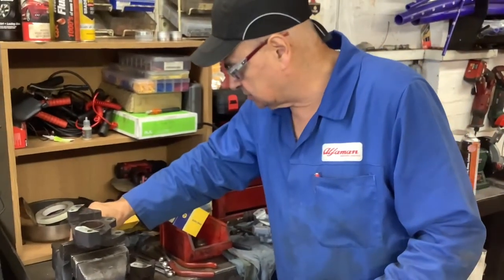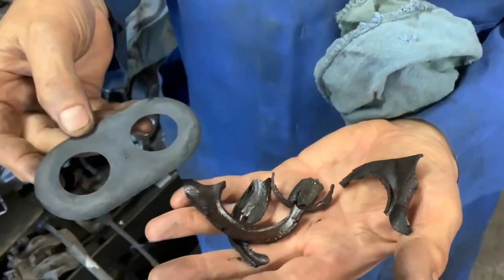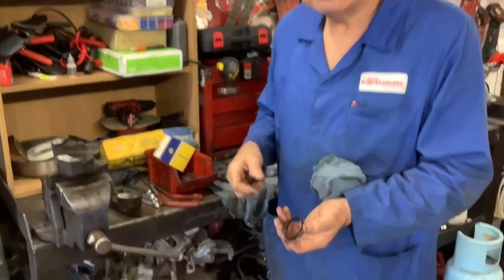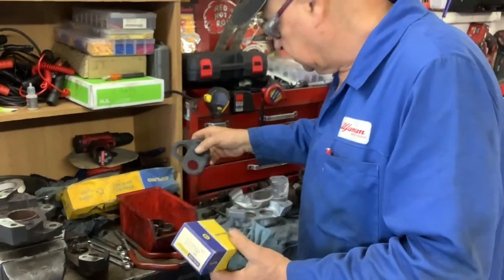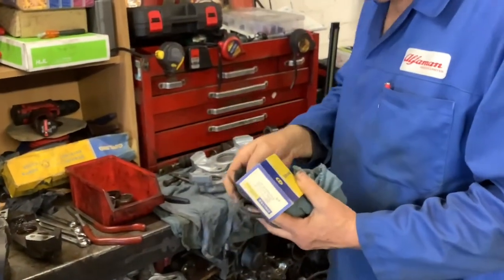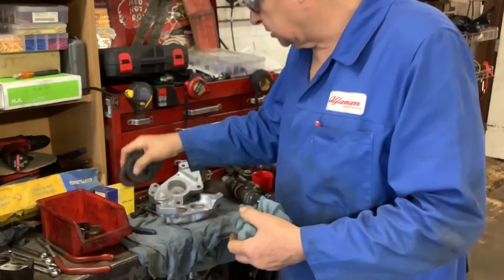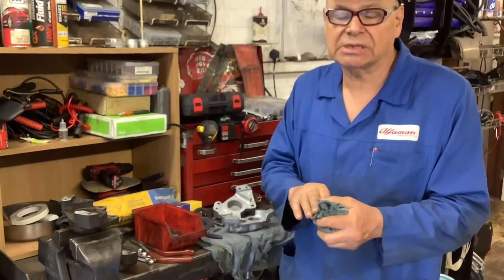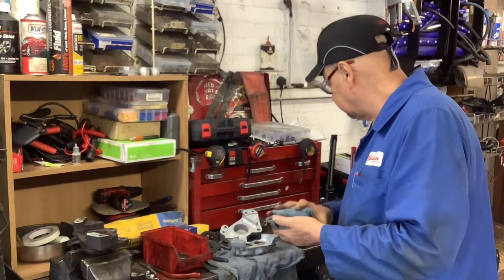These are the remains of the dust seals, and those are the remains of the caliper seals — the piston seals. I've got new seal kits here, and I've got new pistons coming. I shall make those calipers work like new. I've got new flexi pipes and new brake bleeders as well, and I'm going to have to make up some link pipes.